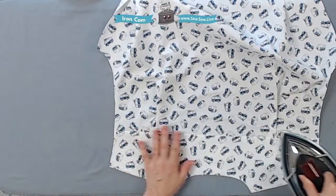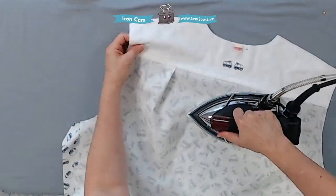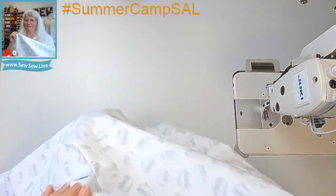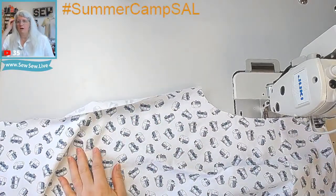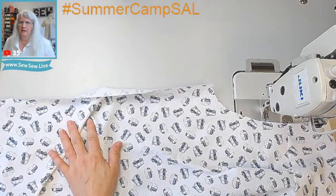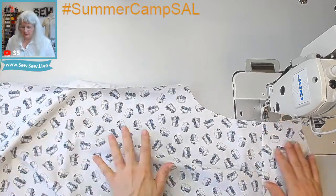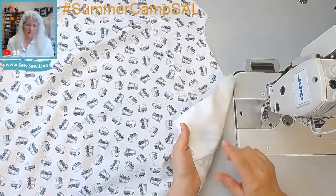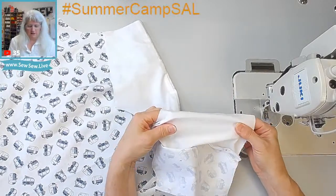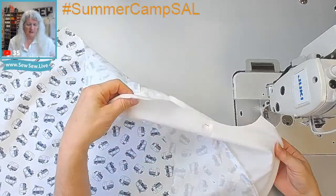Sometimes you're not sure about a fabric but everything looks better once you've sewn it into the garment - it just looks like it's supposed to be like that. I think for a lot of sewers the hardest part is deciding whether a fabric is going to work in a pattern. This is like a sheeting - very different from quilting cotton. This one has no stretch at all. Quilting cotton is looser woven than a sheeting so there's going to be a little give.